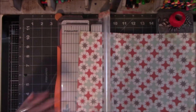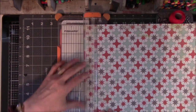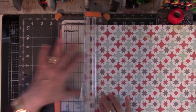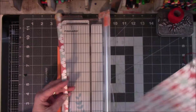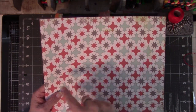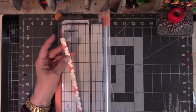I'm going to cut the scrapbook paper at the one-half-inch mark. And in order to make a lot of what we're doing, you'll need to use this whole sheet of paper. You can do it at the half-inch mark or a one-inch mark.